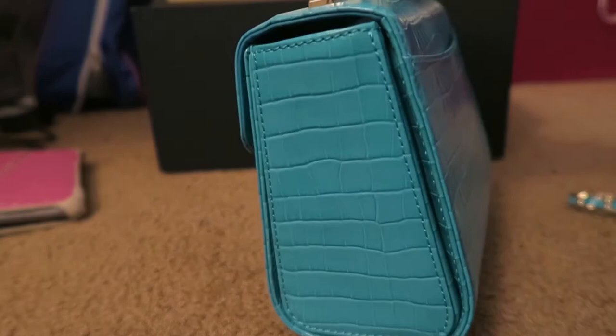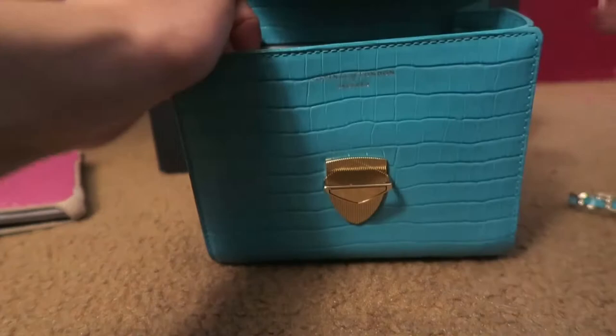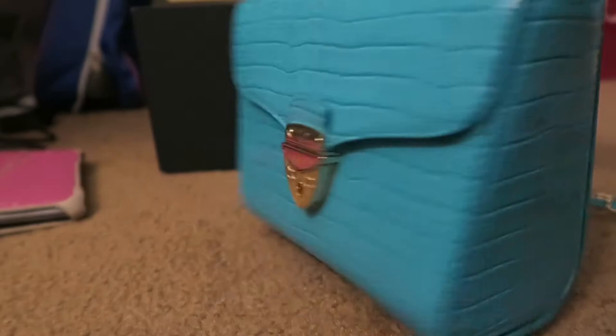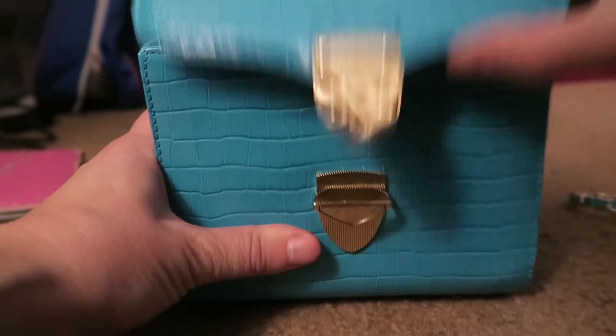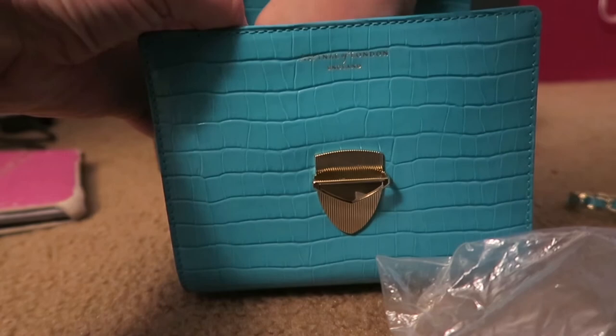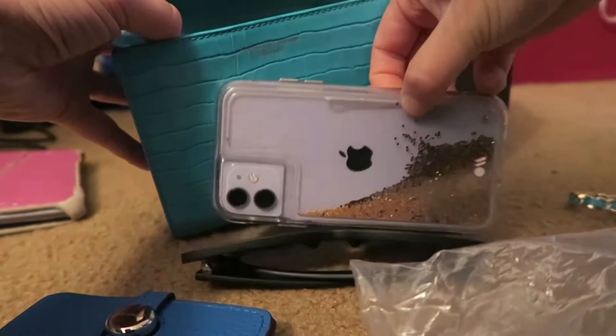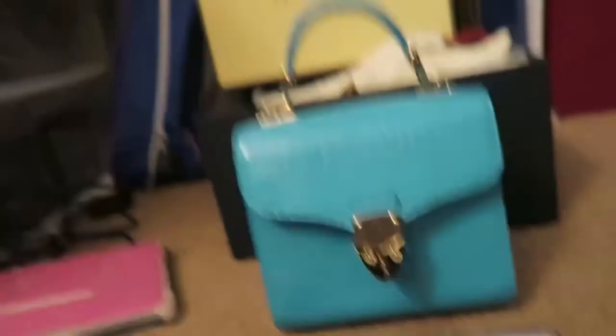It does close with no problem. I did take out the hand sanitizer — if I didn't want to put that in, I could leave it right on top and it still closes with no problem. I feel like that's about the max this bag can hold. So again: hand sanitizer, wallet, sunglasses, cell phone, and lipstick. This is a pretty good assortment.